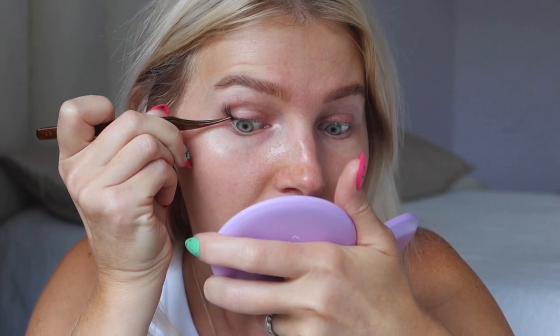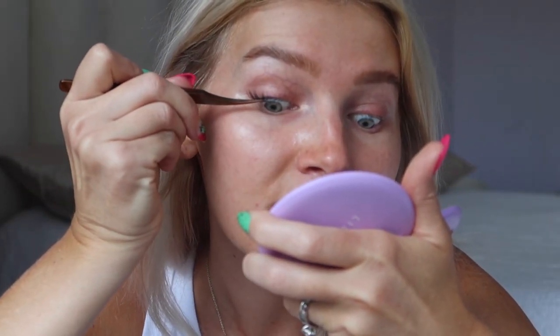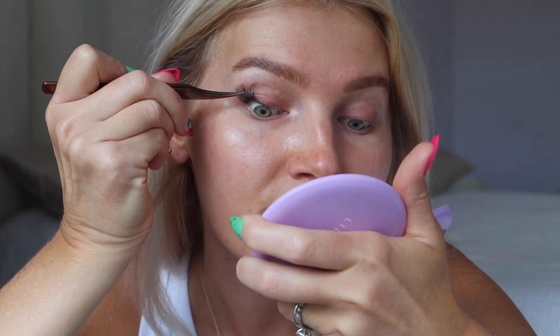I'm going to grab my next cluster — this is a 12mm — and I'm going to overlap it just a smidge, because overlapping prevents any gaps between the lashes and makes for a much more seamless look. I'll do another 12 and some 10s and repeat this process all the way across.